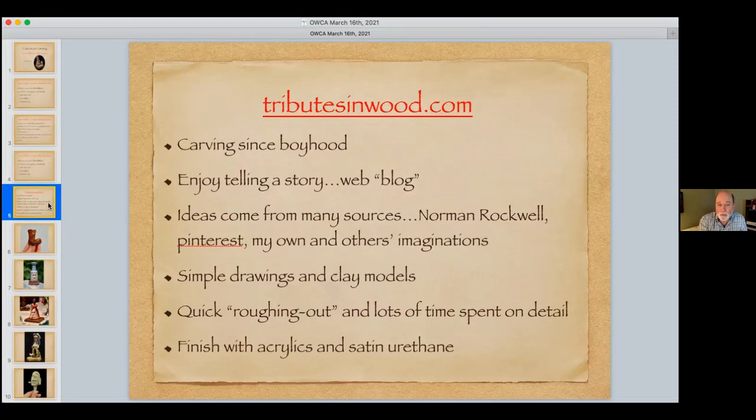For finishing, Mark uses satin urethane. After applying acrylics, he puts on thin satin urethane — not gloss, which is too shiny and reflects too much light. He applies it a portion at a time, like a hat, waits about 60 seconds, then wipes it off with a paper towel from the kitchen. You think you're wiping off all the urethane, but you're actually leaving a very thin film that protects the carving and the wiping action removes any gloss.